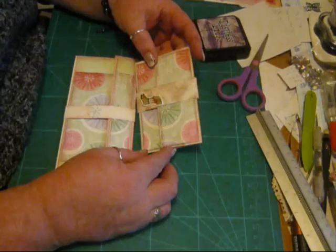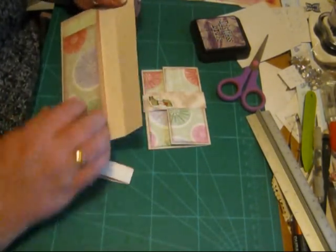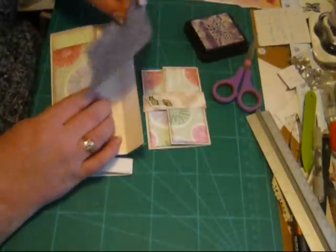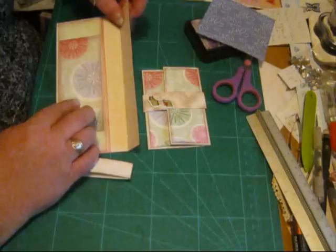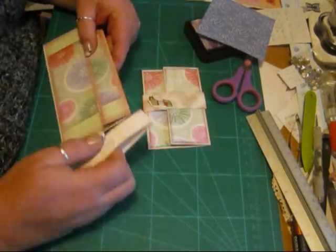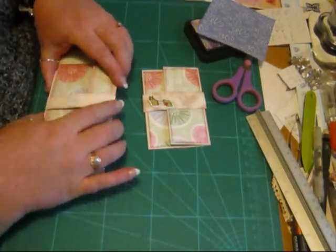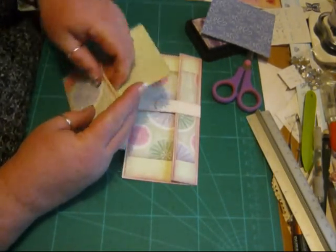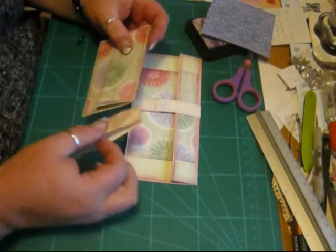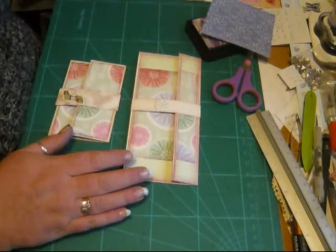I'd like to show you how I made these two little wallet cards, just to show you what goes in. This size is ideal for vouchers and cash, and this little one is ideal for store cards — again ideal size. The beauty of it is those two come from one sheet of A4 card.